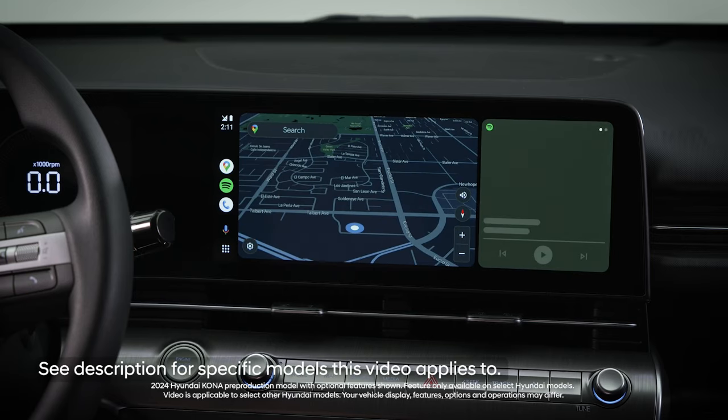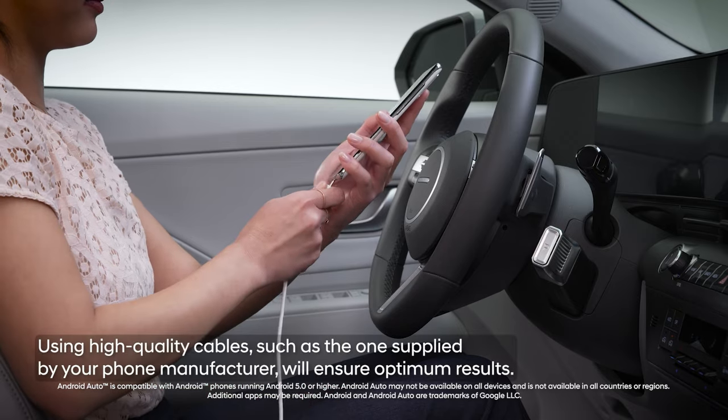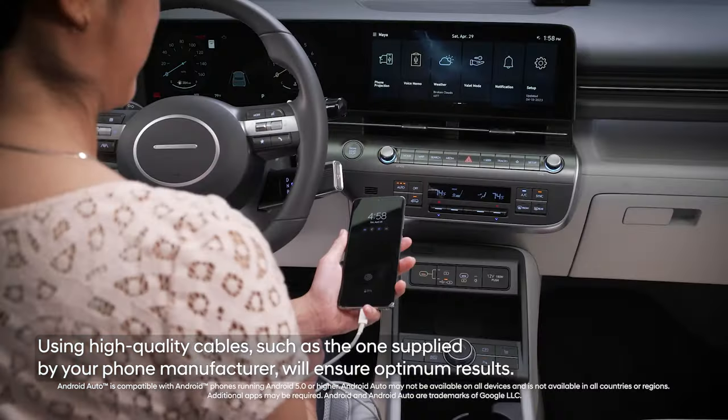The new Hyundai touch screen system allows you to use wired or wireless connections when using Android Auto. When setting up your Android device for the first time with your Hyundai, it's easiest to use the wired connection.